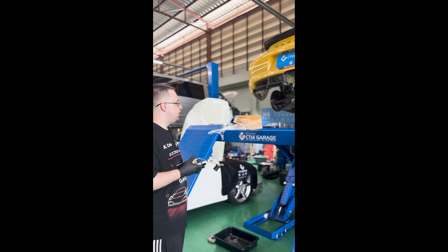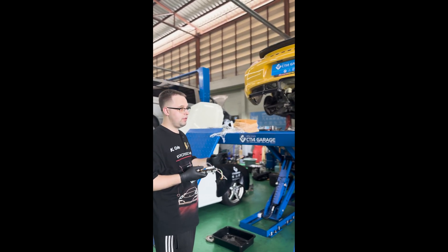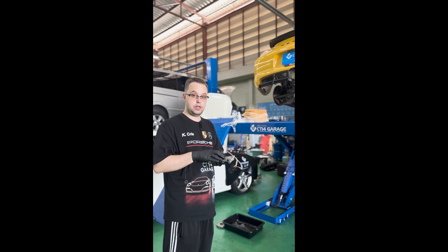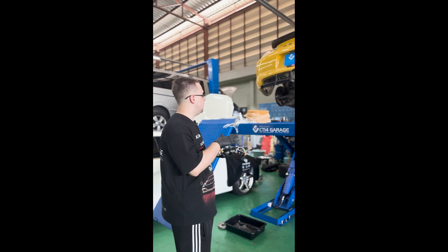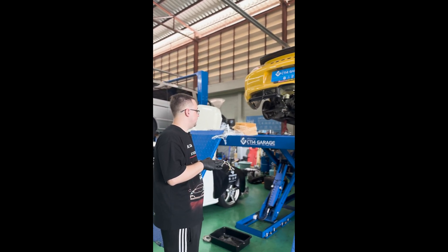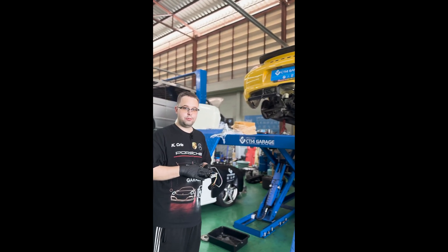Once you have finished filling the gearbox, you'll grab your PeeWiz computer and put the gearbox into fill mode — it will take around a further liter, maybe 1.3 liters. Then we will have to do the gearbox adaptation using PeeWiz as well, because there's a new sensor. So we have to do the gearbox adaptation again. Let's get to work.